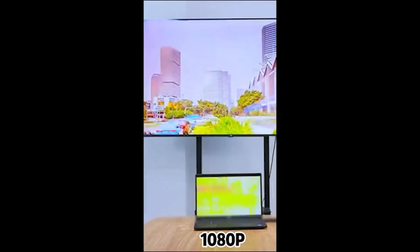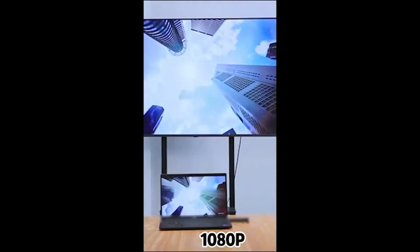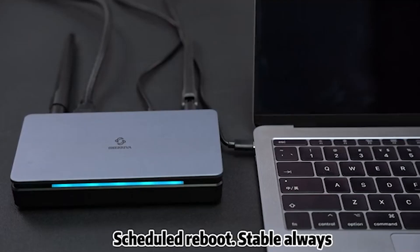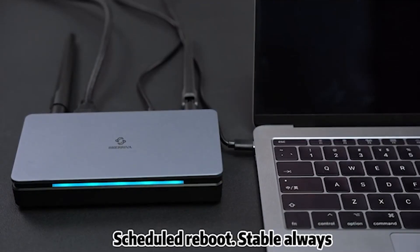Mirror your screen or extend it, stream in 1080p, lag-free, even across 100 meters, through walls — no problem. It even reboots itself on schedule to keep performance sharp.